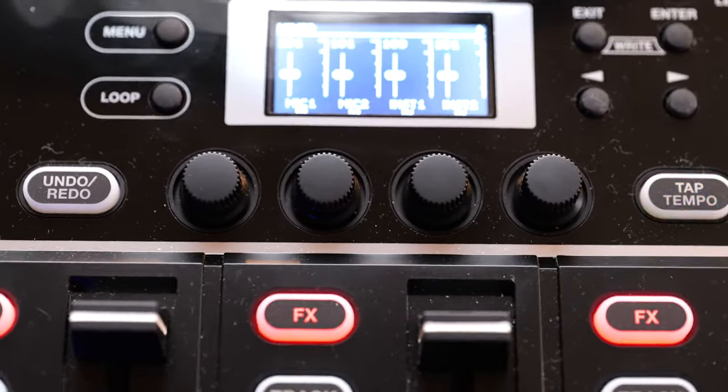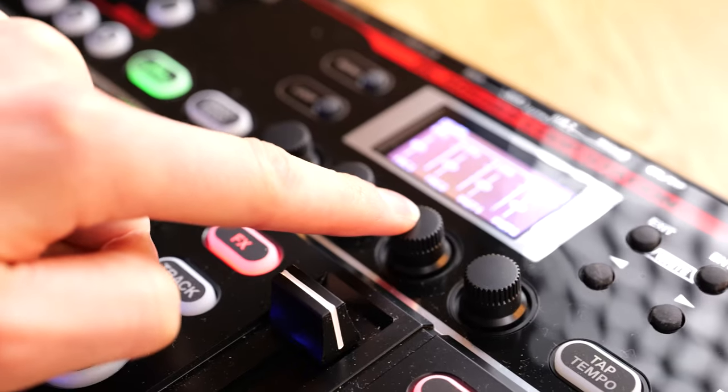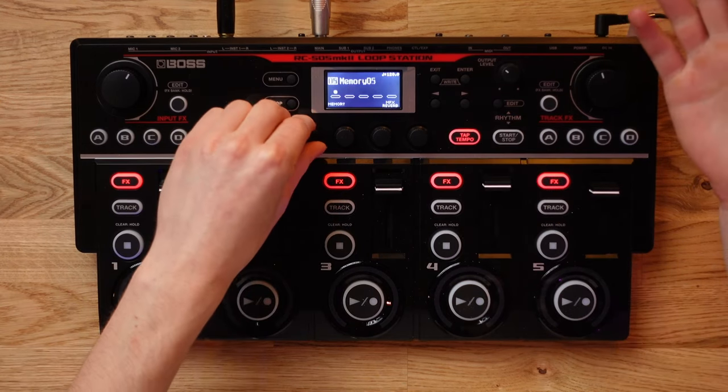You may not be aware that you can actually reassign knobs one through to four to control parameters such as these. By default, it'll control your master reverb level and switch you through your memory banks.